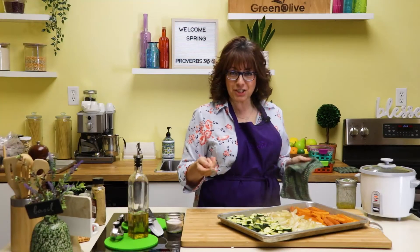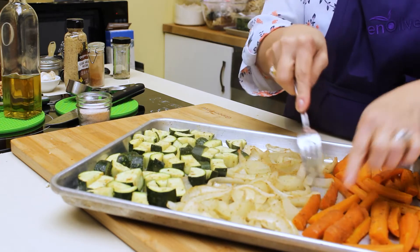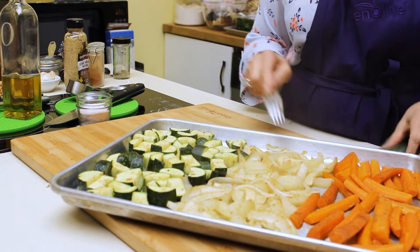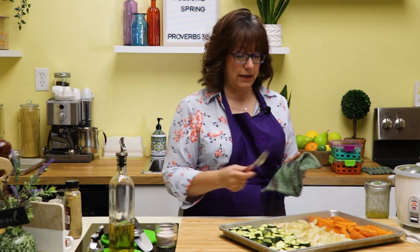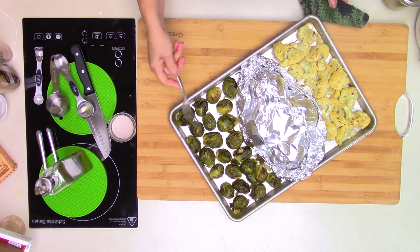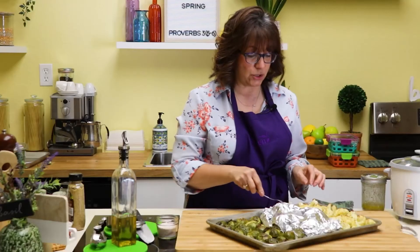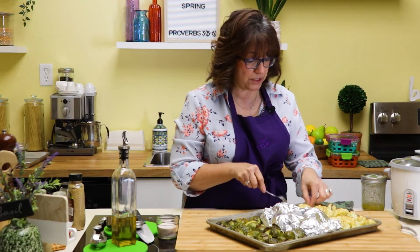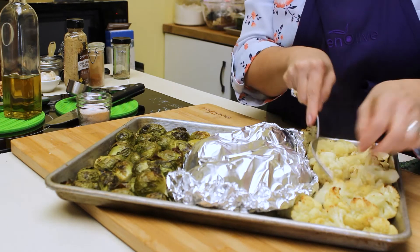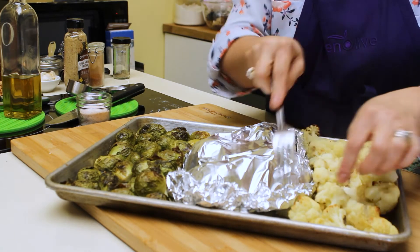I just took the vegetables out of the oven to check on them. The best way to check is to place your fork in the vegetables. The carrots are just a little firm, the zucchini is soft, and the onions are soft — perfect. Now let's check the cauliflower and Brussels sprouts. They have a nice char on them. I'm going to flip the cauliflower over so the other side can get nice color as well. The beets are not done yet, so we'll leave those longer and return everything to the oven.